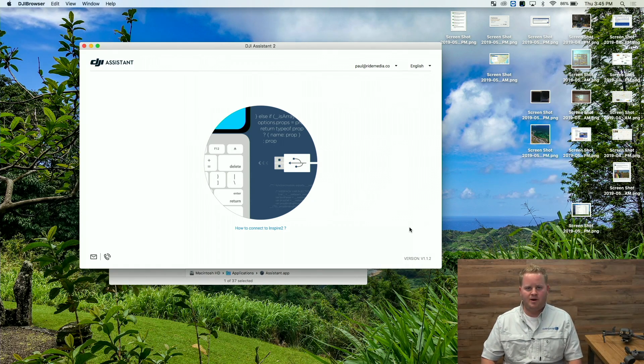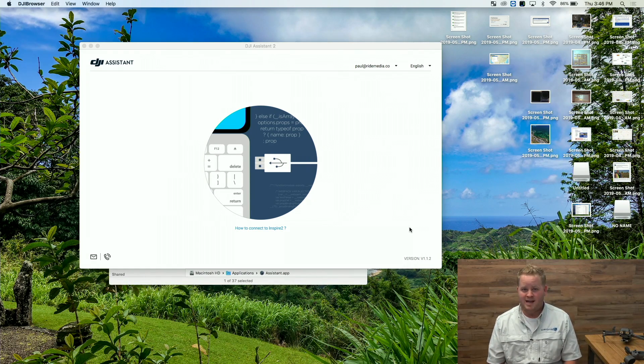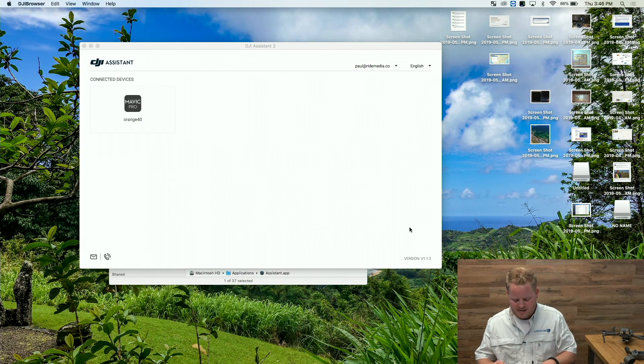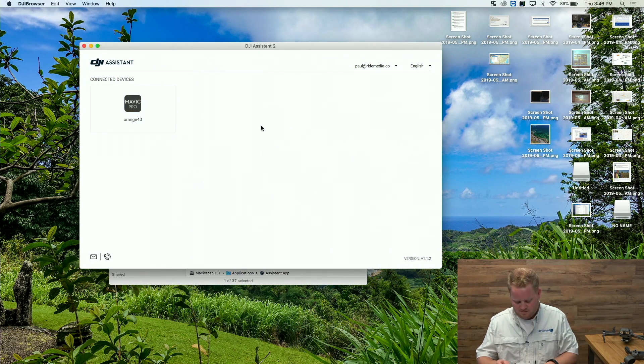Here's the fun part. As soon as the drone is recognized by the software, we're going to do something special on the keyboard — we're just going to hit Command Option I. So it shows our Mavic is there. Command Option I — let's select this.